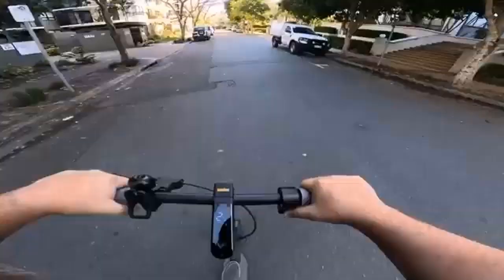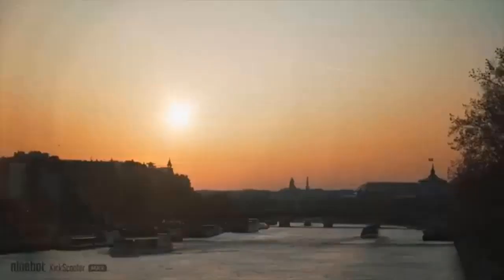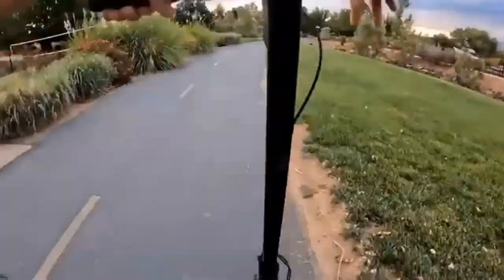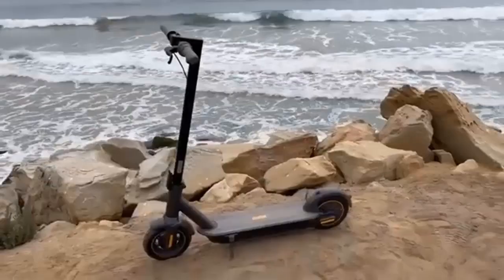The Segway Ninebot kick scooter Max also has an anti-theft alarm system that can be activated from the LCD display or the paired smartphone app.